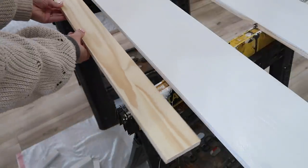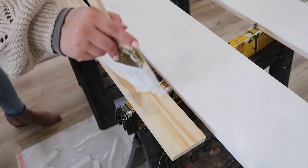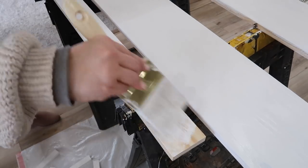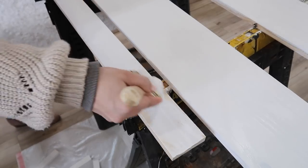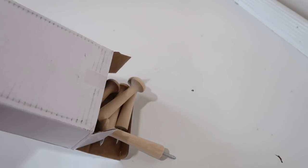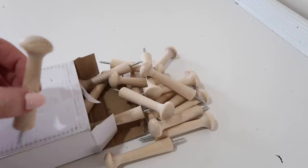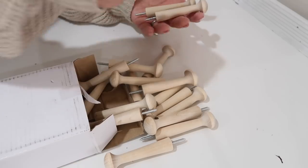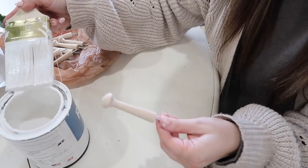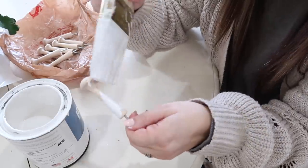Moving on to the peg rail — this is the extra piece that Thomas cut from one of the other boards. I'm going to go ahead and paint this white. The white I'm using is just a regular white you can buy in a can at the store, nothing special. For the pegs, I ordered these on Amazon and I love them because they came with a screw already in them, which made the DIY easier. Thomas was able to do a little pre-drilling and then just screw them right into the board.